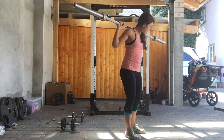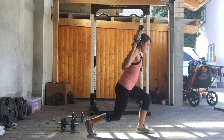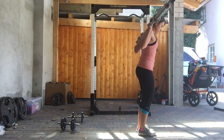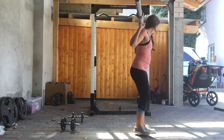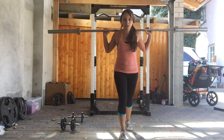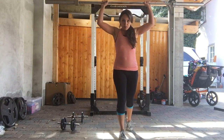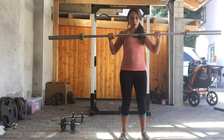It's going to be the same concept. If you're using a bar and you're ready to get the bar down, same idea. Split stance, hop and lift over, back to shoulder stance, curl it down.